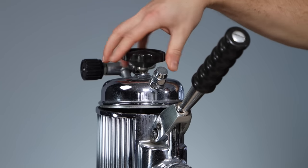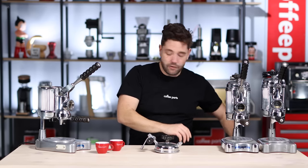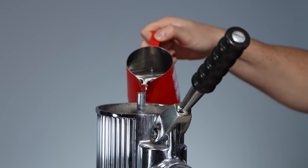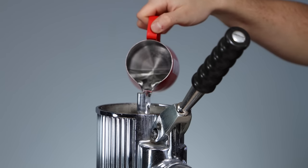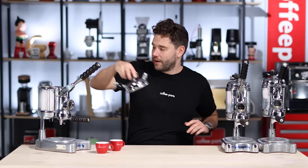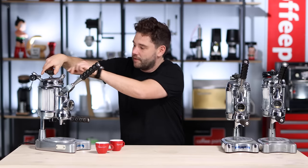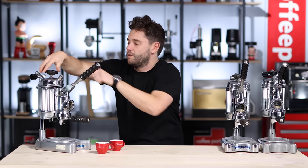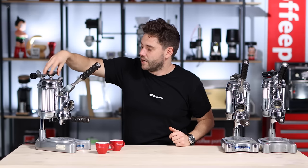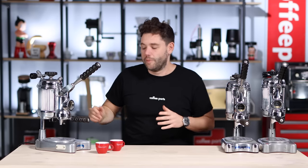Just lifting the top of the unit out. I've got some water here and we can pour water in. Ideally you're doing it when the machine is a little bit colder, but we're just filling that back up and then putting that top back on, just being careful because it is hot. Ideally you're not doing it when it's hot — I just wanted to show for the video how it's done. And then we've got the water back in there.